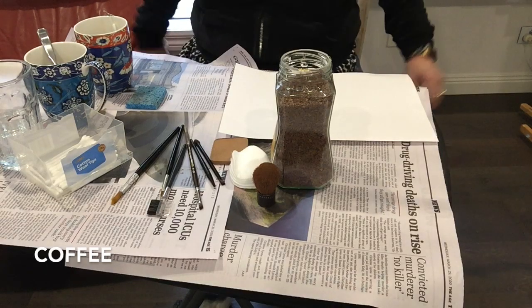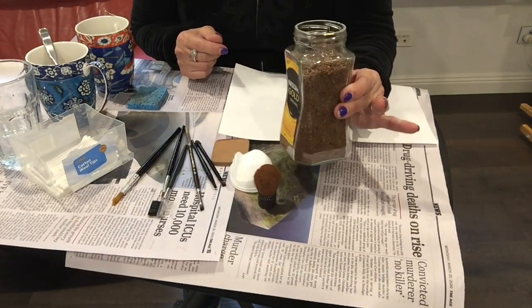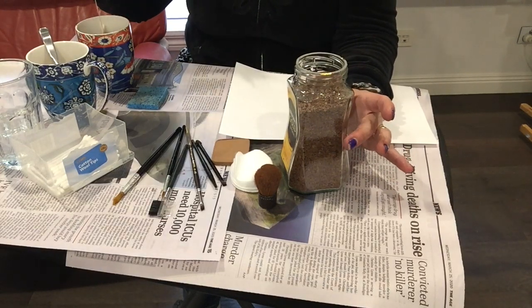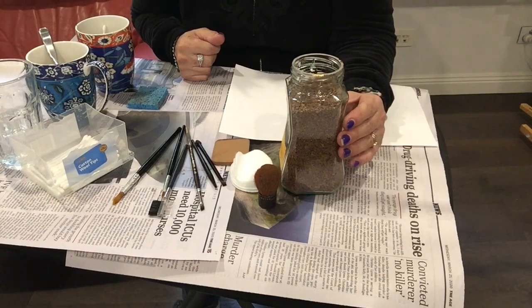In this art activity you're going to need some coffee — it doesn't have to be instant — and some tea bags. Yes, that's right, you heard right: we're going to be using tea and coffee to make a painting.